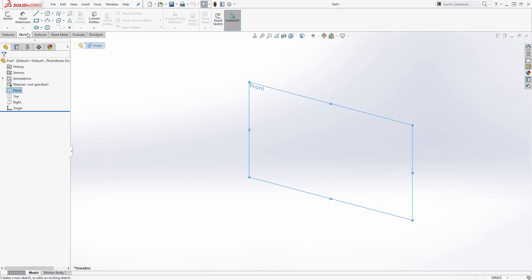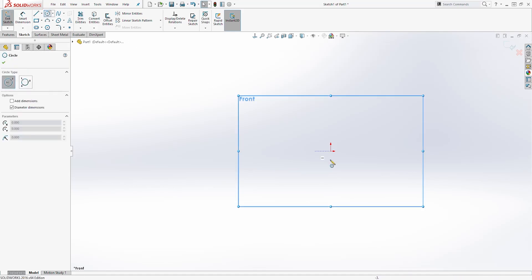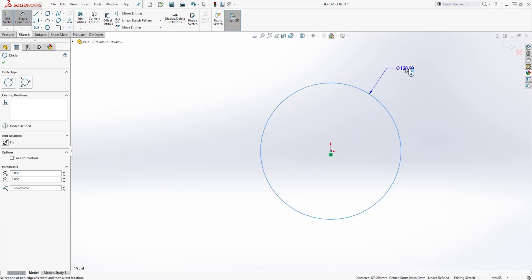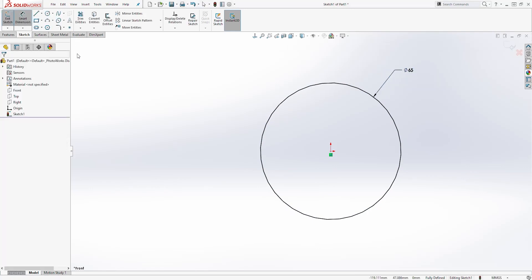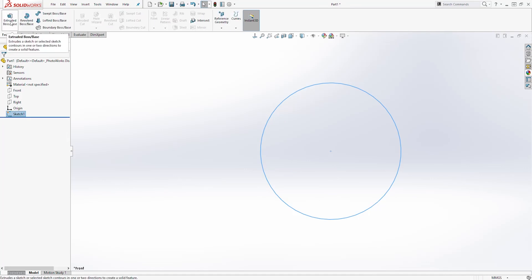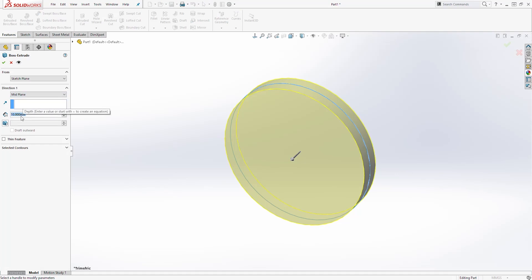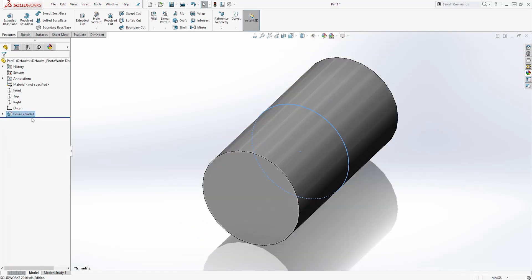Then let's create the first feature on the front plane. Select the front plane, select the Sketch tab, and start a new sketch. We are going to draw a circle on the origin point. Let's add a dimension — the dimension is going to be 65. Then exit the sketch, come back to the Feature tab, press Extrude, and extrude it by the mid plane. The distance is going to be 125. Click OK.